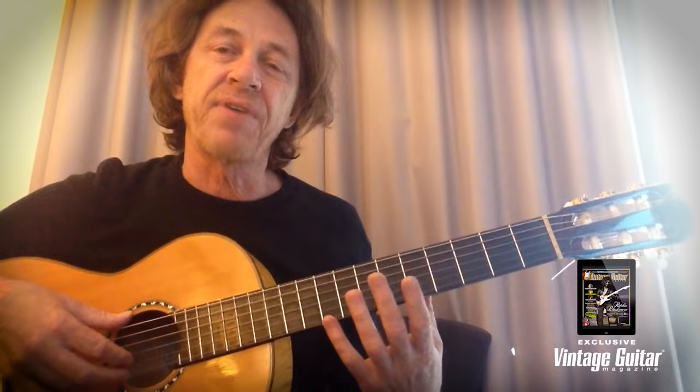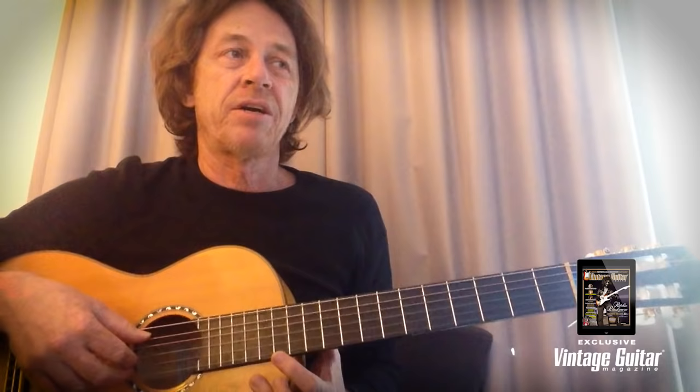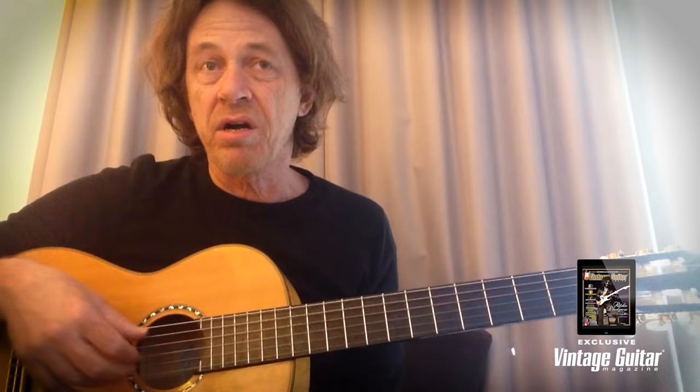That's really good for just getting the blood flowing in the left hand. I call that 'finger yoga' or 'chromatic yoga' — that's the name of that scale. I might do that for a few minutes, and then the other thing I like to do is practice Bach.